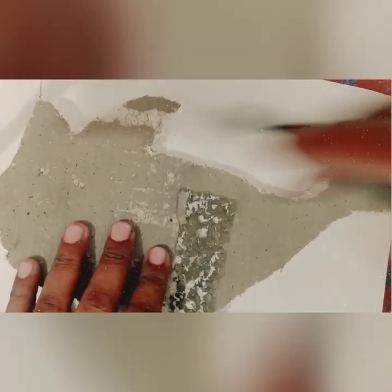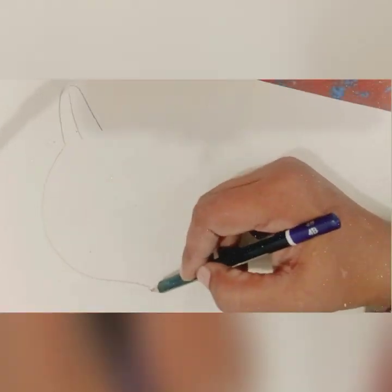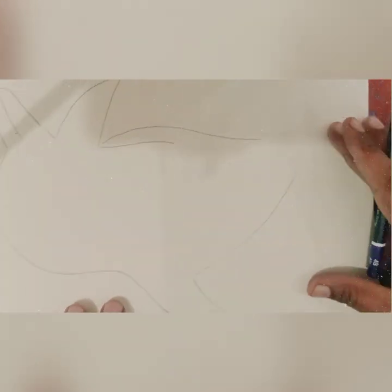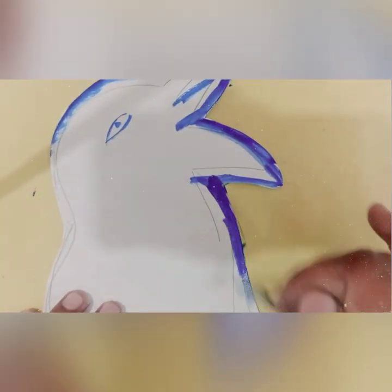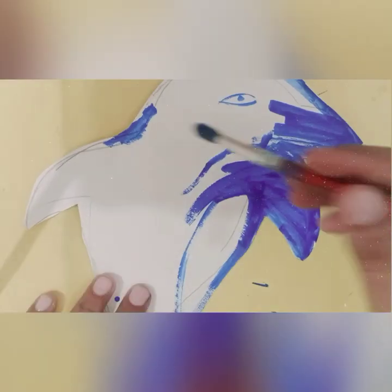Assalamu alaikum children, hope you are all fine. Welcome to Miss Ruby's class. I'm making the dolphin, so I'm using the thermocool and cutting very carefully. After that I will paste this dolphin on the thermocool. In this way you can create your graph.